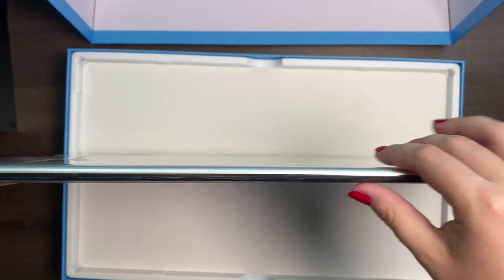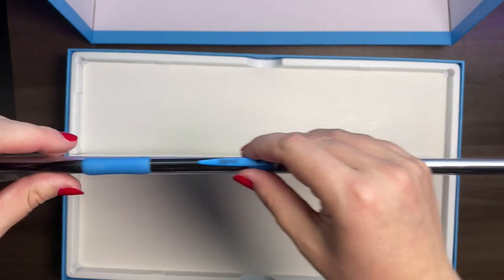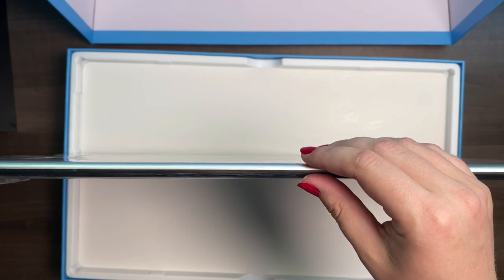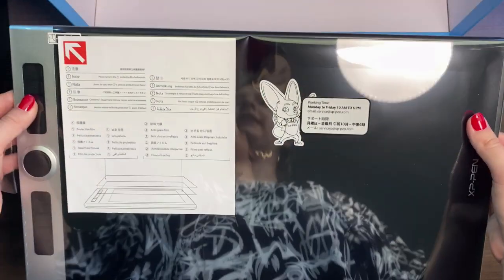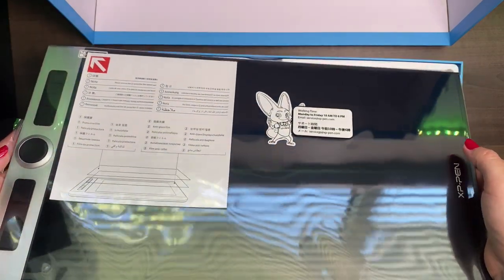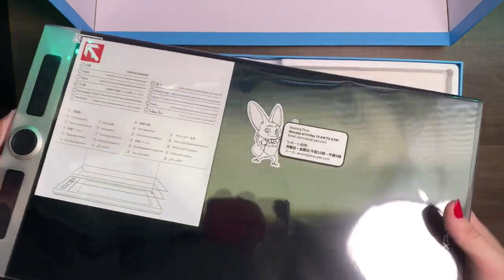Or if we just take a pencil — a pencil is about as thick as this tablet. That is insane. That looks really good and I will obviously dive into more detail about this tablet. But let's see what else is inside.